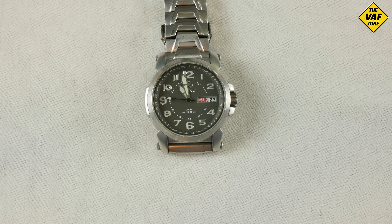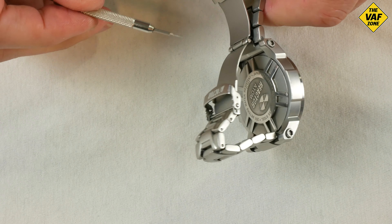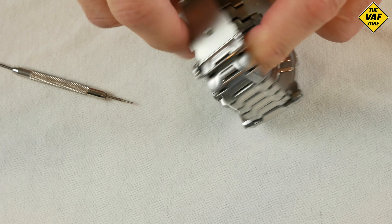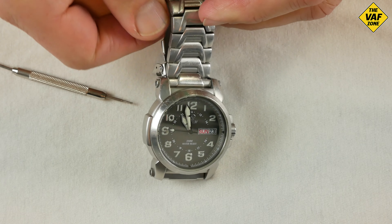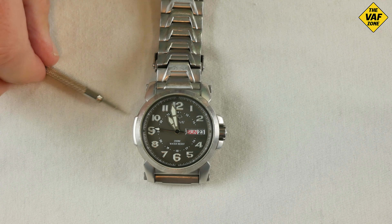Here's another difference between this and other watches: instead of spring bars holding down between the case and the band, they use screw-down bars to really have a secure hold for the band. So it's not going to come off at an inopportune time.